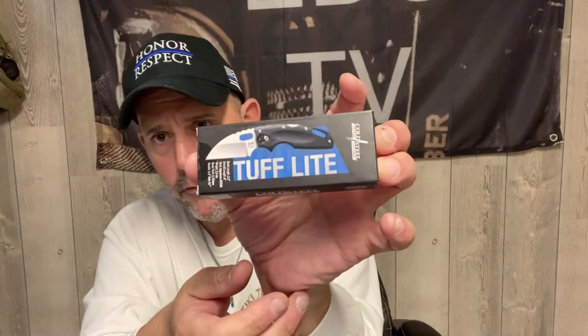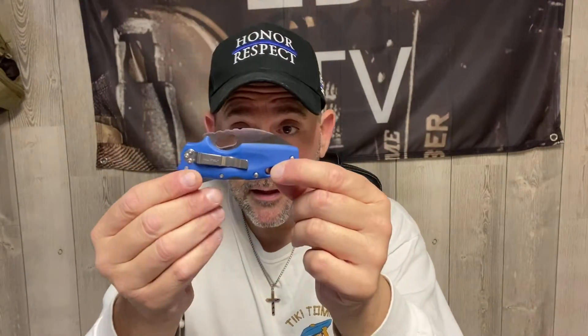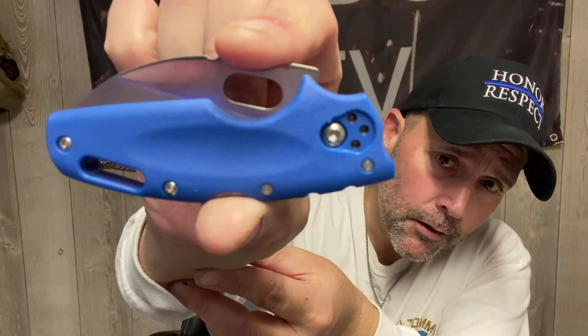The first product we're gonna take a look at — I just got it tonight — is the Cold Steel Anytime Anywhere Tough Light. It's not a light, it's a knife. I wish I had a knife to open the box right now. I'm in my casual clothes, not my EDC clothes, so anyway...